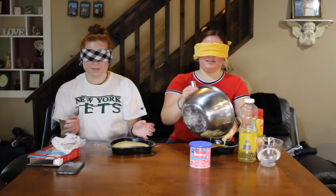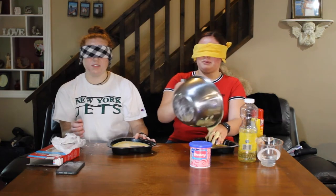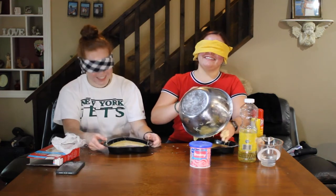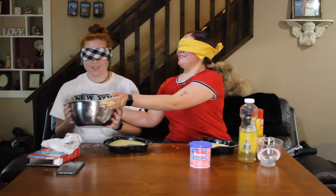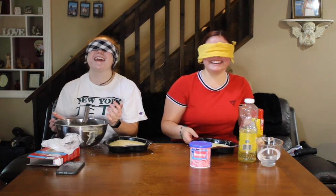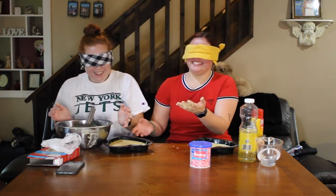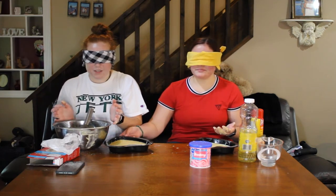Oh, they're so full — we might need a third one. This one isn't full. What? Where's the cake? It's right here. You got so much on me. I feel like a child. This needs to go in the oven. We've got to take our blindfolds off for that.